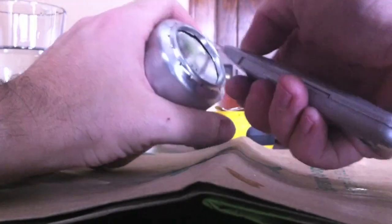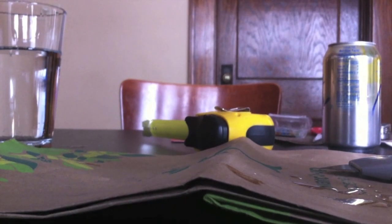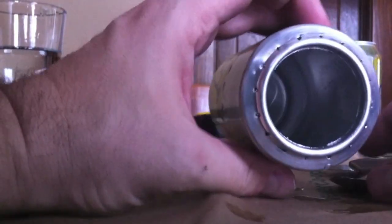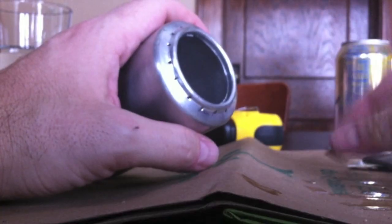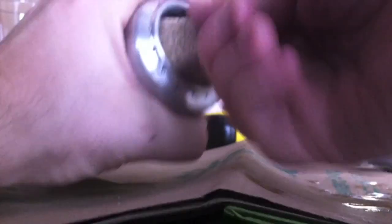Next thing is to cut the base out of one of the cans. This will form the access area for the fuel well, so you want to cut the base out where the fuel jets are. Then you just need to smooth down the inside so you don't have any rough edges — I'm just using a piece of coarse sandpaper to scrub away the roughness.